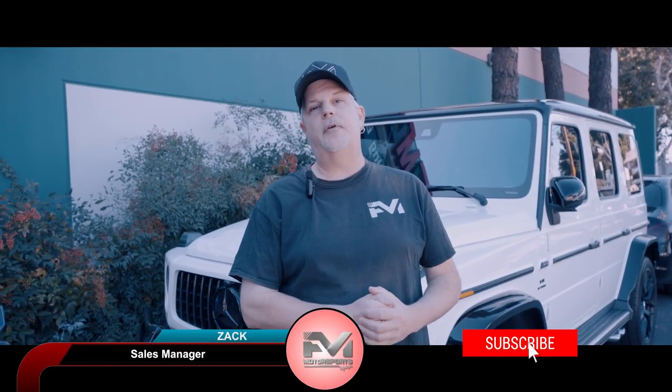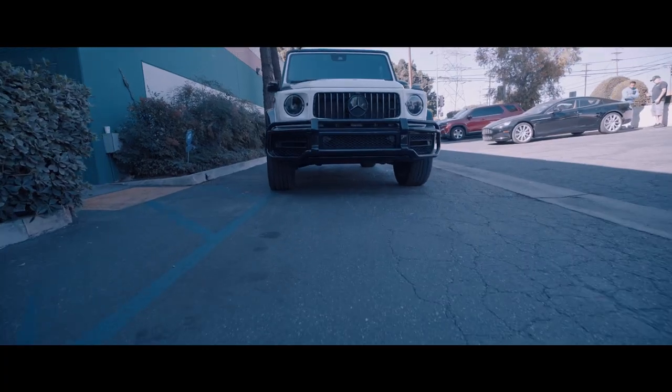Hi guys, welcome back to Fantasy Motorsports. Today behind me we have a beautiful Mercedes-Benz G63 AMG, otherwise known as a G-Wagon. Today what we did on this vehicle is we did a full front PPF — that's paint protection film.